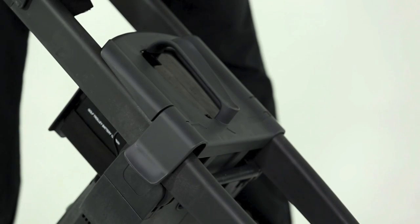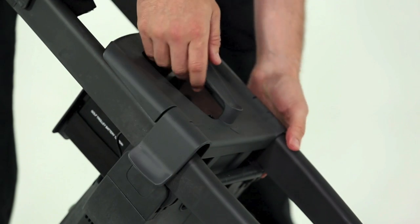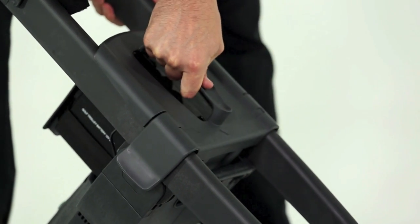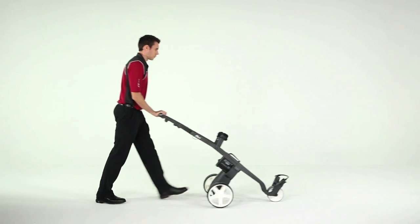If the battery drops down unevenly, don't be tempted to try and force the other side down — this won't work. You simply have to lift the battery slightly and reposition it so it's level. That's it. You're ready for your first driving lesson.